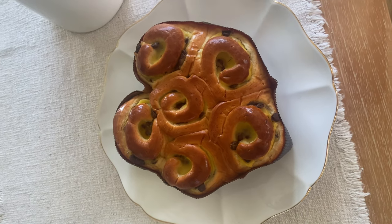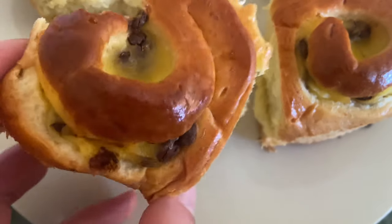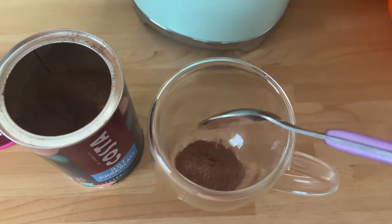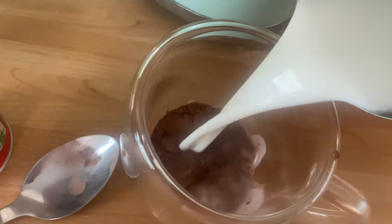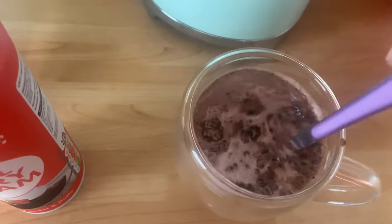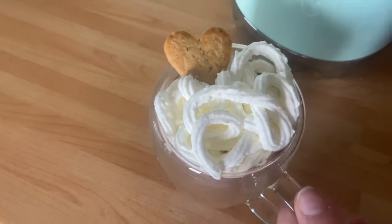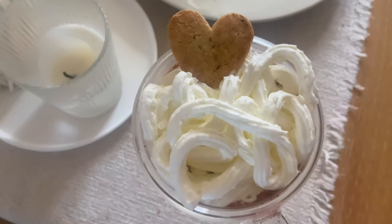This is what I had to enjoy on Valentine's Day — this gorgeous brioche chocolate chip bread. It was delicious. I paired it with a lovely hot chocolate which I made myself — I added hot chocolate milk and then on top I popped some fresh dairy cream and a heart biscuit to enjoy. Thank you everyone for watching this vlog, I'll see you in my next one. Bye for now!